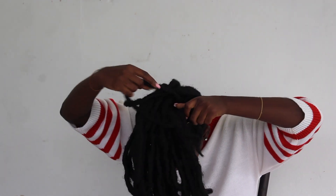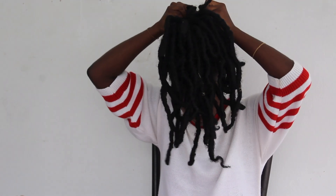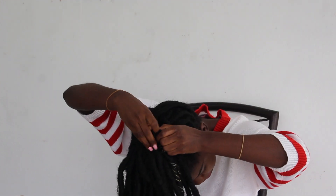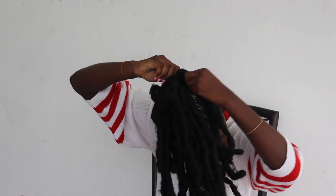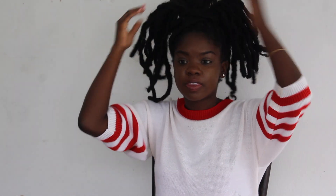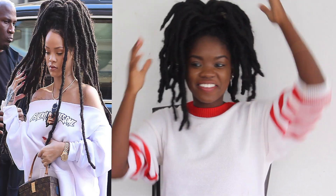She took some of the locks itself and just wrapped it around — she just wrapped some of the locks around the hair instead of using a scrunchie or an elastic band. She used the lock itself and then tied it.